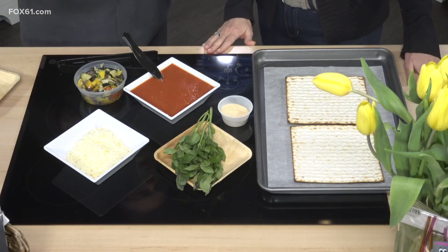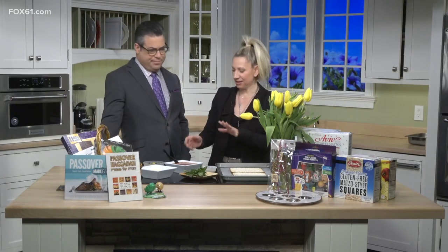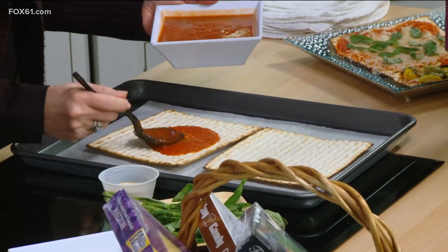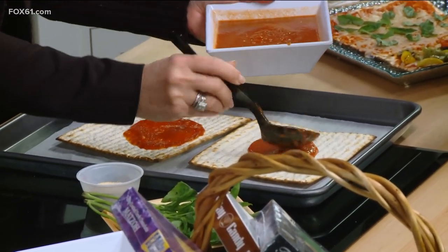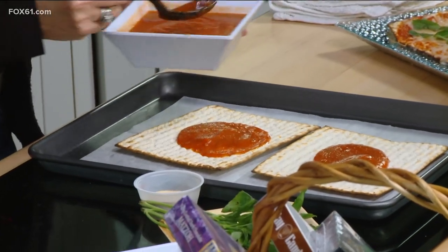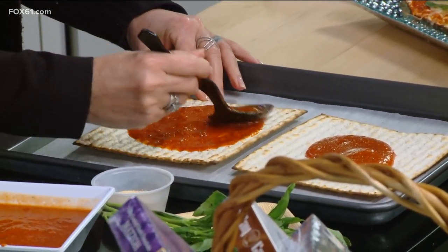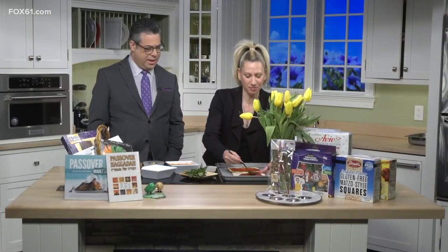There are only so many things you can do with matzah — put a little egg salad on it — but there's actually a lot you can do. We're going to make a pizza. The recipe is on our website, Fox61.com. You can use jarred sauce; we use homemade sauce at the Crown Market, of course. Homemade tomato sauce is always a little better, but you can definitely just use jarred sauce.